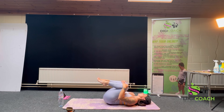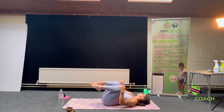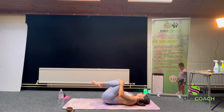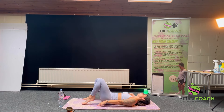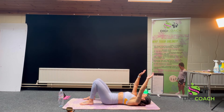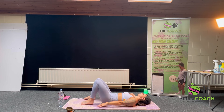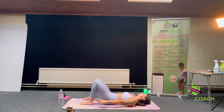Hug the knees in for a hug and roll side to side. Sometimes we can get back pain if the core is quite weak or has not been used in a while. Three relaxation breaths — inhale, slower exhale.